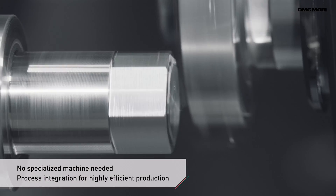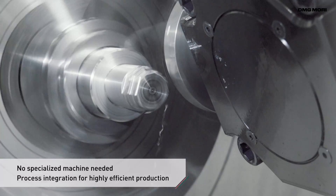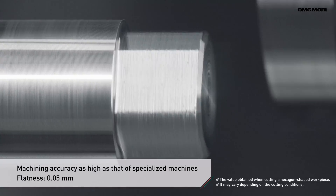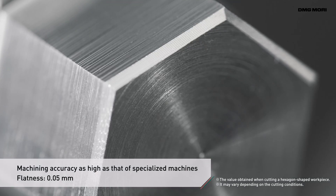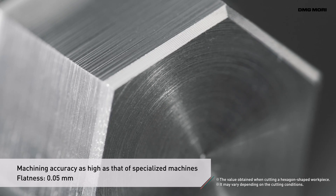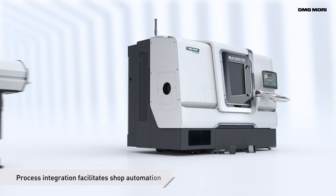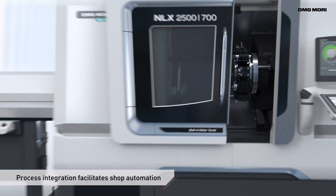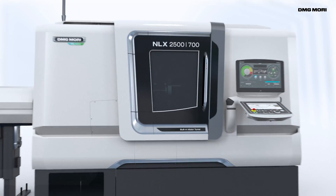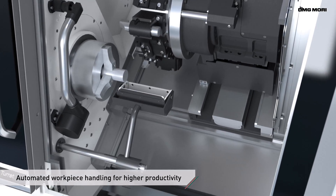Polygon Cutting enables process integration on a single machine, so no specialised machine is needed. It helps you achieve highly efficient production because it eliminates workpiece set-up between processes and ensures the same machining accuracy as specialised machines. Process integration on a single turning centre also facilitates the introduction of automation systems. Polygon Cutting enables automated workpiece handling and contributes to higher productivity.